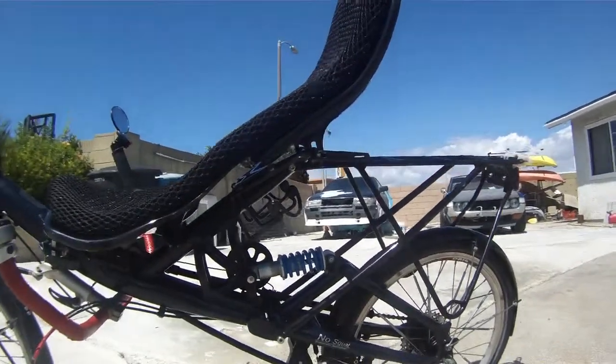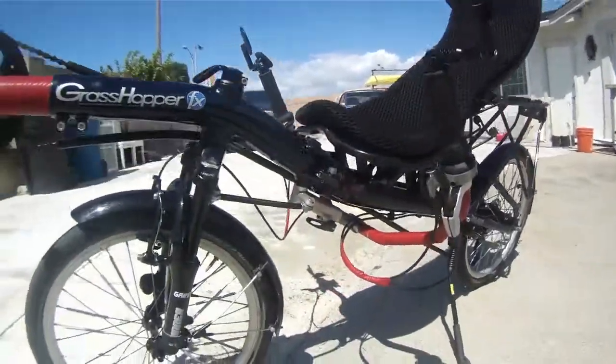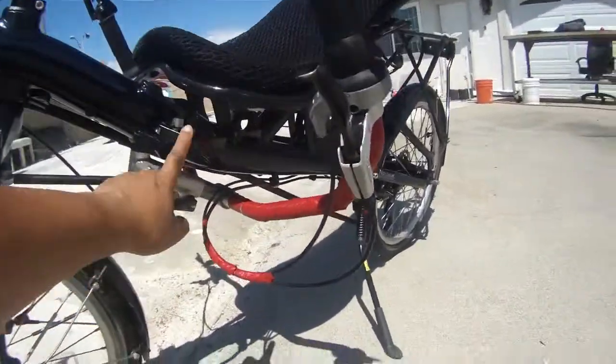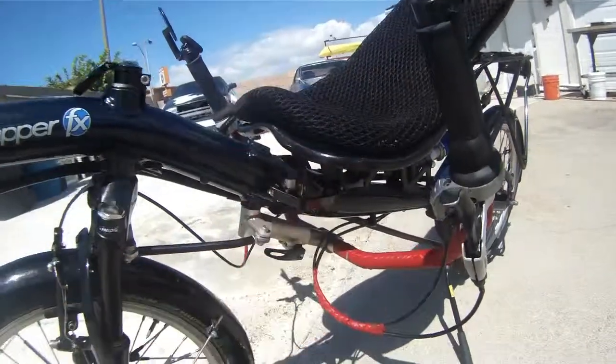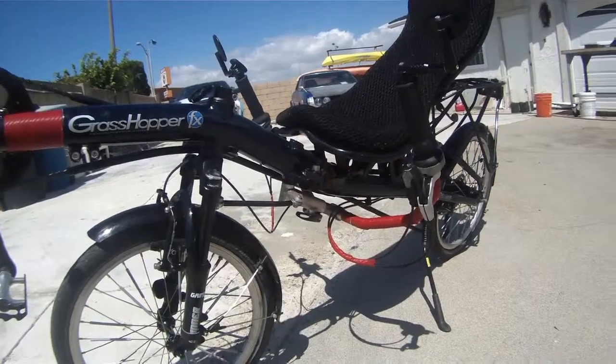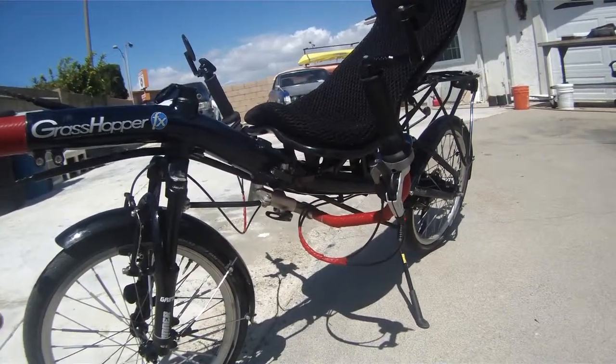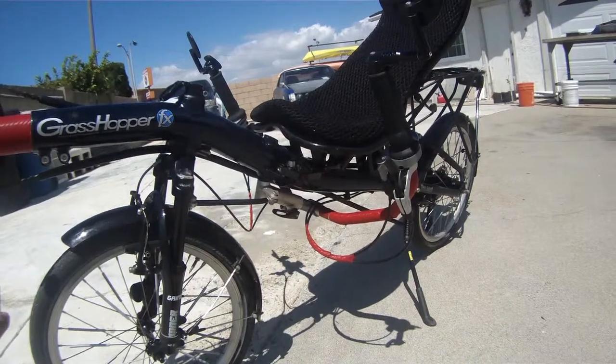This is the foldable version. The folding mechanism is here. One thing I like about the Grasshopper is that unlike many other recumbents, this one can accommodate many riders.